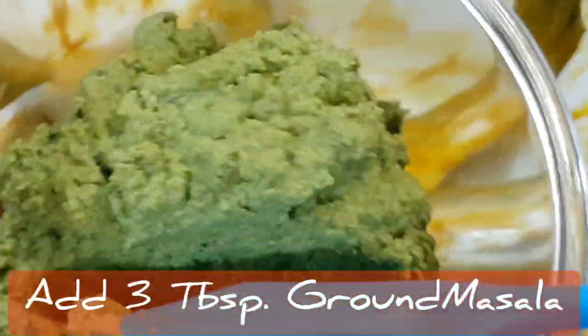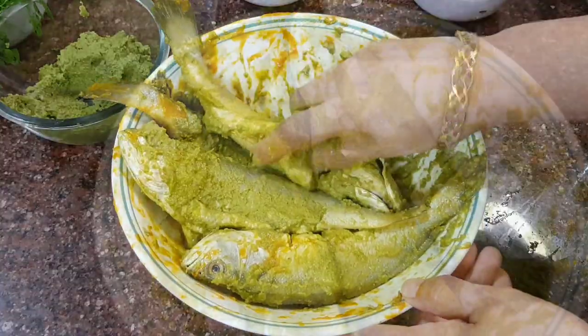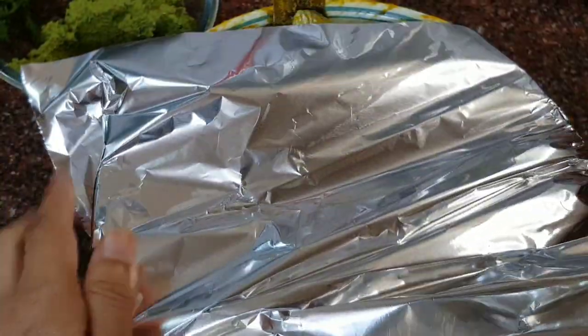Add about two to three tablespoons of ground masala to this quantity of fish. Massage it thoroughly into the fish, cover and keep the fish aside for an hour for the flavours to marry.